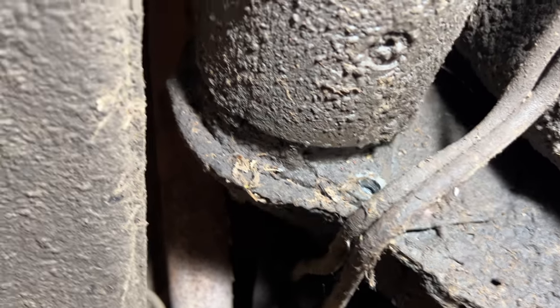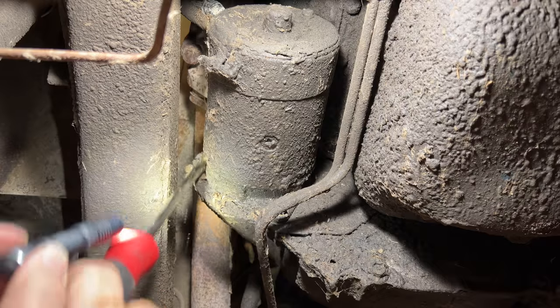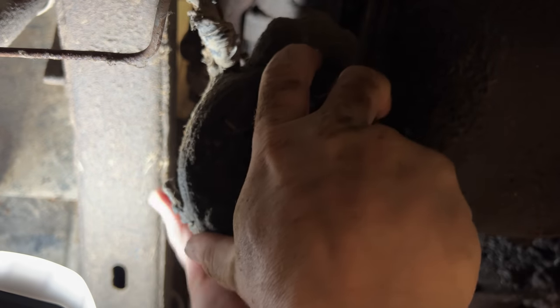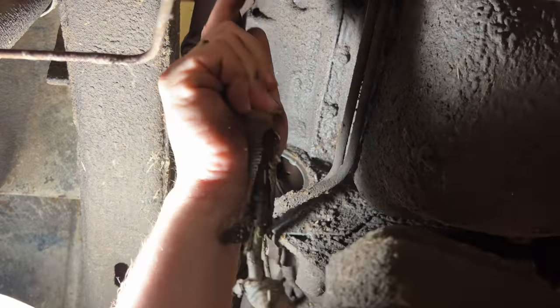Now that I have that bottom bolt out, the upper one is up there. There's so much grease on everything that we can't even see it. I'll try to clean off some of this junk so I can even see the thing, but I know it's up there. Since I have the cable disconnected up top it should all come down here. There we go.